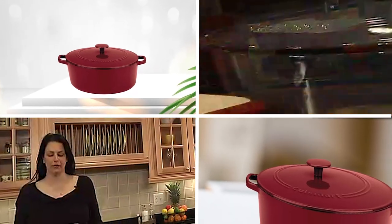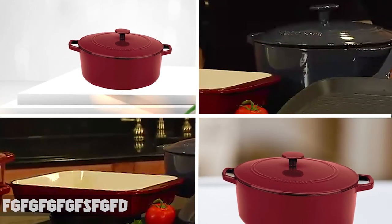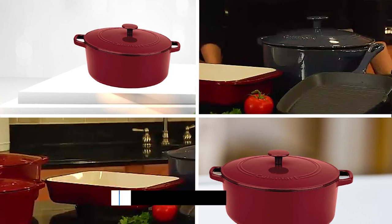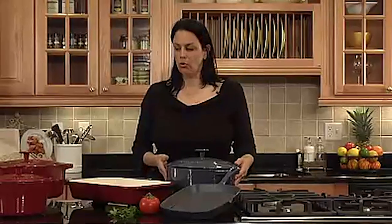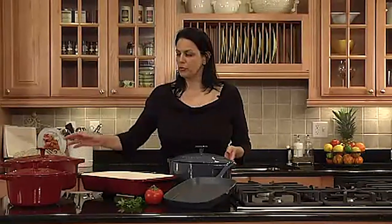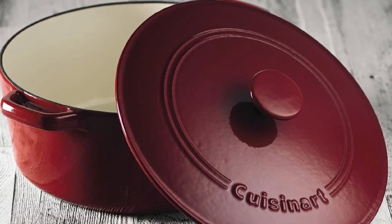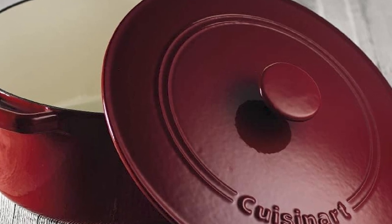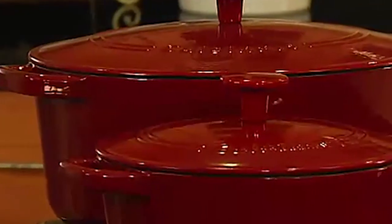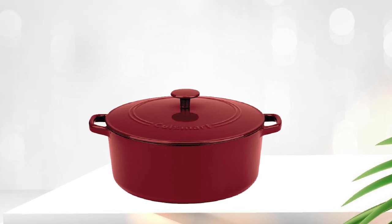Next, at number four, we have Cuisinart Chef's Enameled Cast Iron Casserole. Made of heavy-duty cast iron with an enamel coating, this casserole provides excellent heat retention and even cooking. Its 5.5-quart capacity is perfect for cooking larger meals or for preparing dishes that require slow cooking, such as stews or casseroles. The tight-fitting lid helps lock in moisture and flavor, and the oven is safe to use in temperatures up to 500 degrees Fahrenheit.